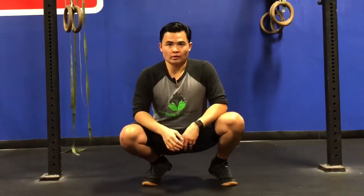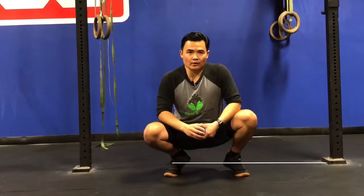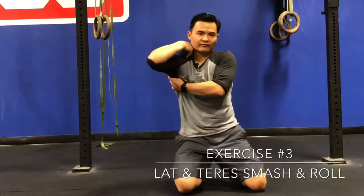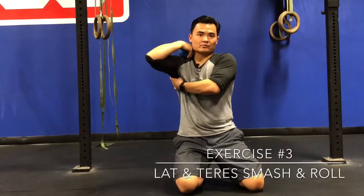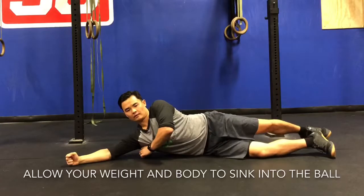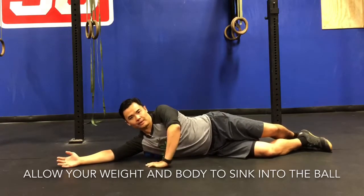We've already worked on the front of our shoulder and our upper traps. Now the next spot we're going to work on is the lats and the teres minor — the thick muscles that sit right along the armpit region. If you take your thumb, dig around by your armpit, and find a nice massive wad of muscle, that's your lat and teres minor area. We're going to take the ball, wedge it right into that spot, lay onto the side, and allow our weight to settle on top of that ball to loosen up that muscle.